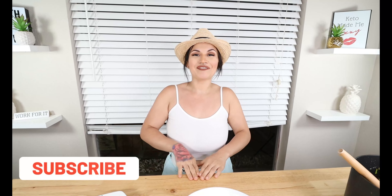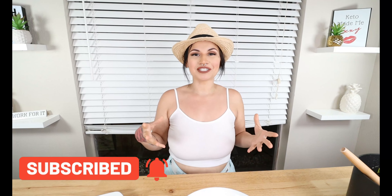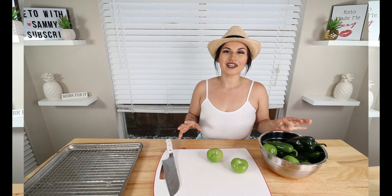Hey guys, welcome back to my channel. For today's video I have an amazing keto recipe for y'all — it's gonna be so delicious. We are making a keto pork chili verde today, an awesome Mexican dish. Let's get straight to it — I can never pronounce it at all.